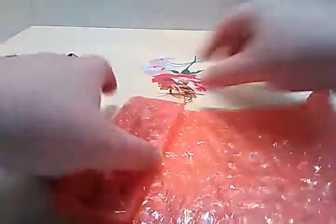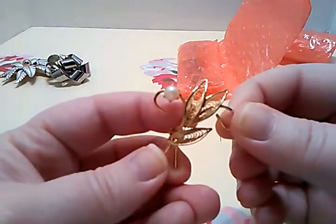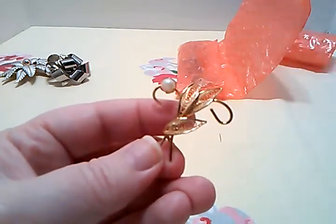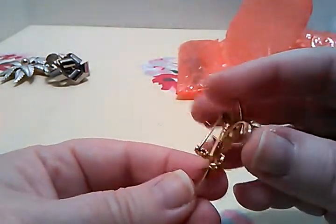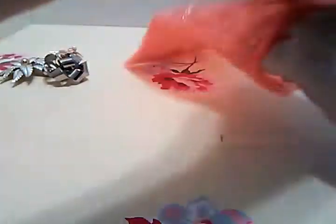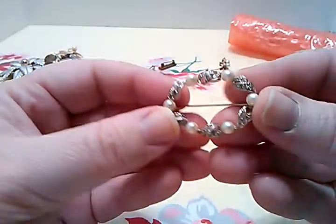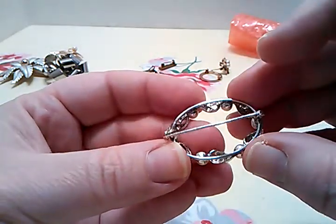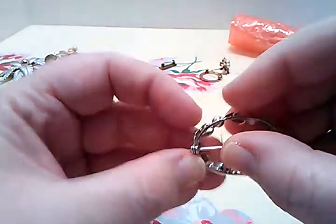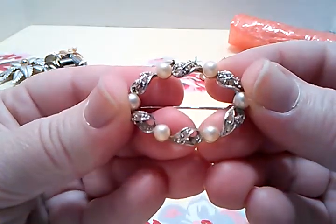Oh, this one fell out — I've had one similar to this. This is Goldtone. The faux pearl — which I assume is a faux pearl — is in there in a prong setting. It is not signed either, but it's an excellent shape and very clean too. I'm impressed; I will buy from these people again. Here's a Silvertone one that has rhinestones on it too, and faux pearls. Very pretty — also not signed, but in great working order.